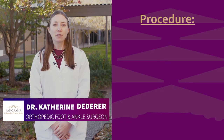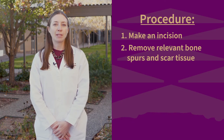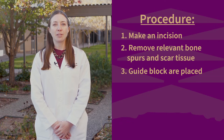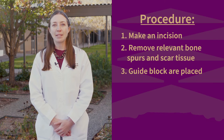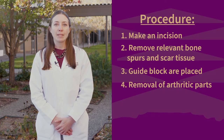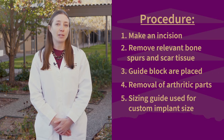During the procedure, the first step is to make an incision down the front of the ankle. Once the arthritic joint is visible, your surgeon will begin the process of removing all of the relevant bone spurs and scar tissue within the joint. Guide blocks are placed on the bone and positioned based on x-rays to ensure appropriate positioning of the joint replacement. Once the alignment is deemed to be accurate with fluoroscopy, your surgeon will remove the arthritic parts of the joint. Sizing guides are used to customize the appropriately sized implant for each patient.